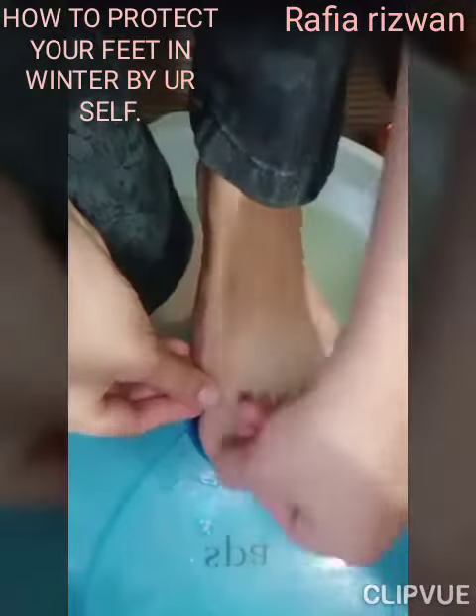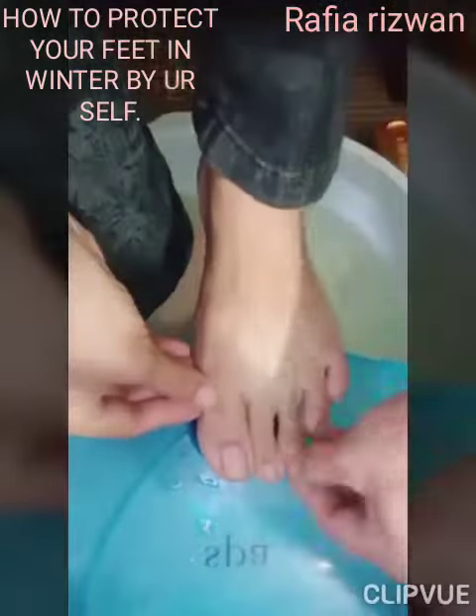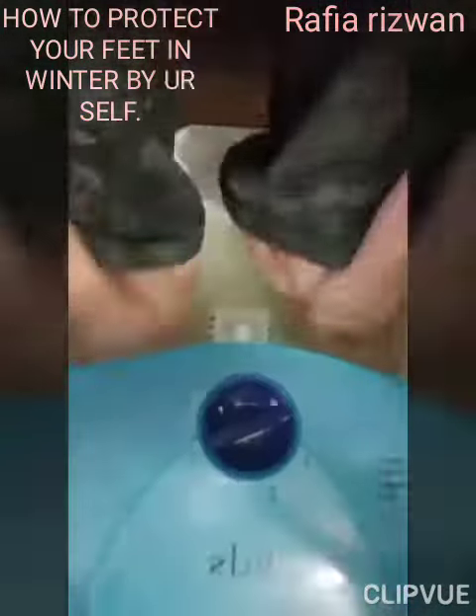See the difference? Rinse your nails and feet with water, then dry with a towel.